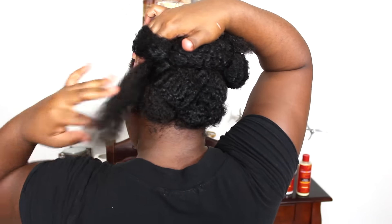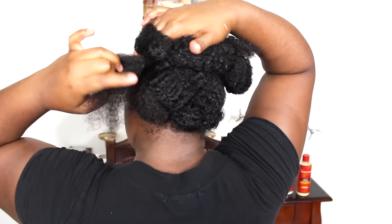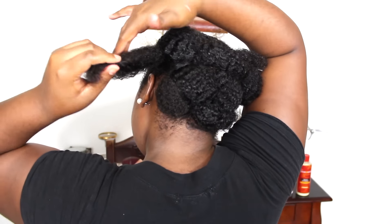And you've got your first blooming bun in the back — isn't that gorgeous? It's amazing. I'm going to continue creating the rest of my blooming buns and let you guys watch how I do this.